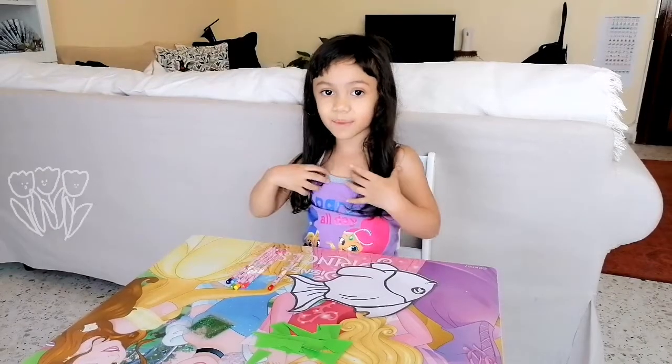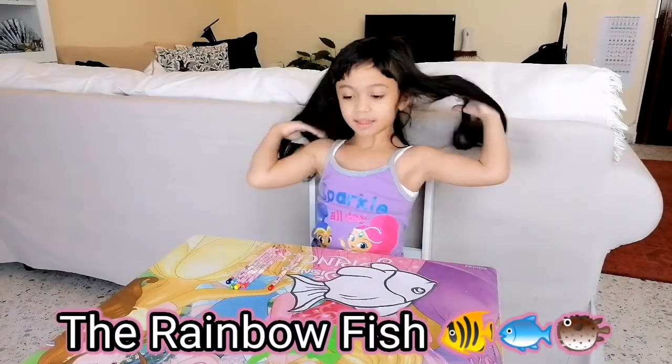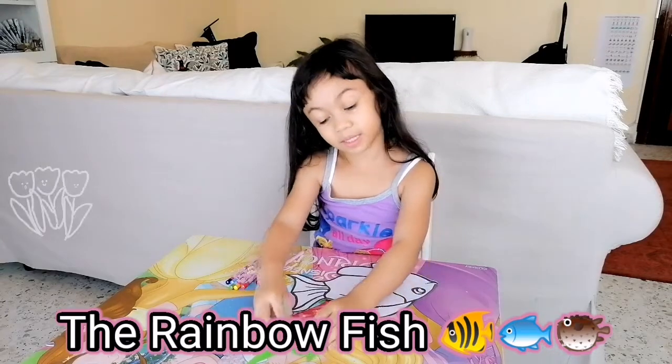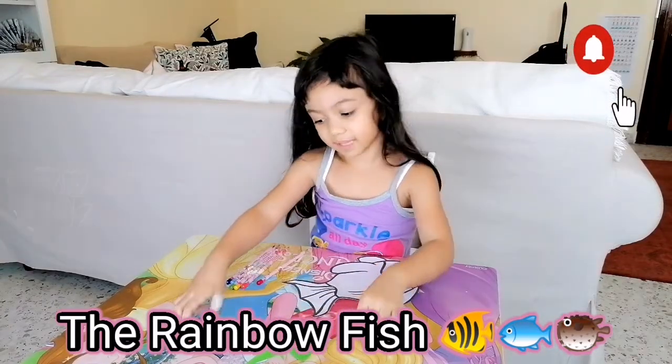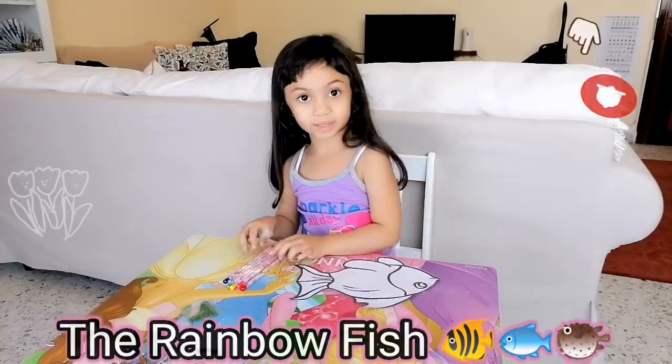Today I'm making a rainbow fish! But I have seaweed cutouts, a gooey eye, some glitter, and some color pencils. Let's begin!